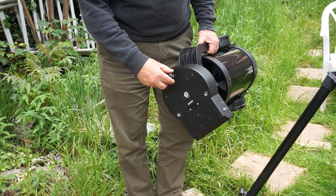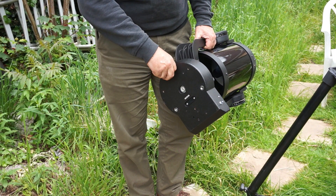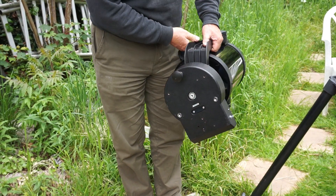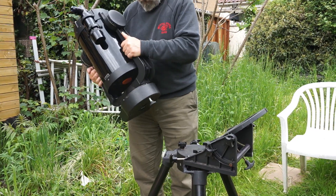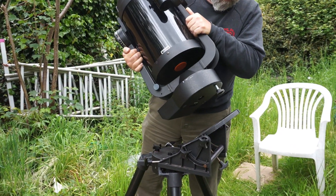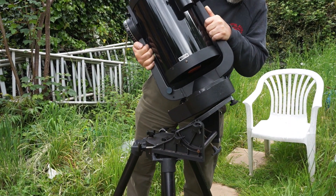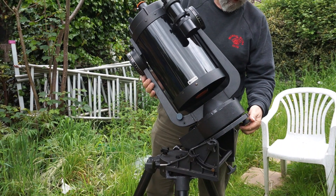Put one of these screws into this hole here, just a couple of turns. Once we've got that one screw in place, we lift the tube up and put that one screw into this slot. That keeps the telescope safe.